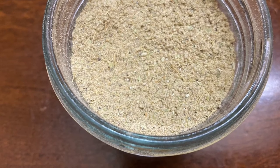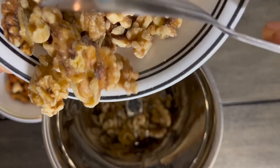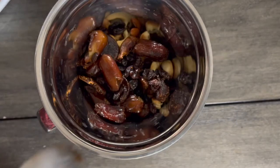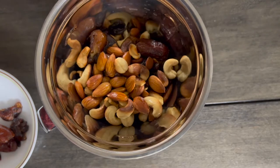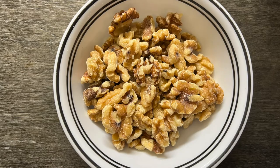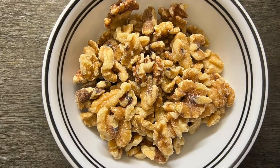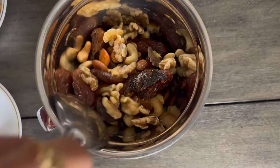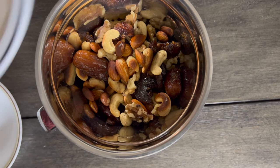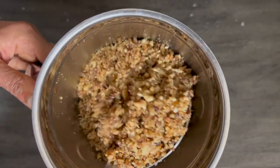The next step is to grind all the roasted nuts and dry fruits. Add the nuts and fruits in layers so that the dry fruits won't become mushy and won't stick to the mixer jar. Finally, add the walnuts on top — there is no need to roast walnuts, just add them directly. Grind the mixture in pulse mode so that it gives a nice crunchy and chewy texture to the laddus.